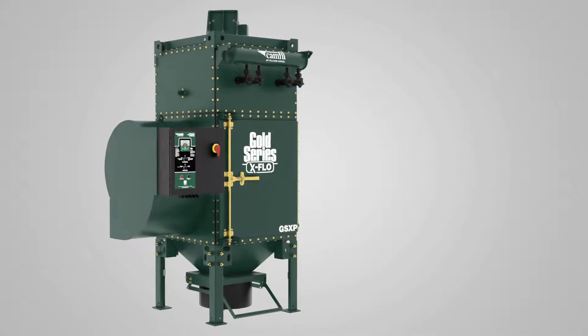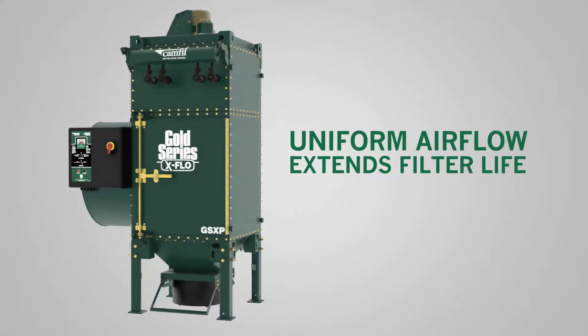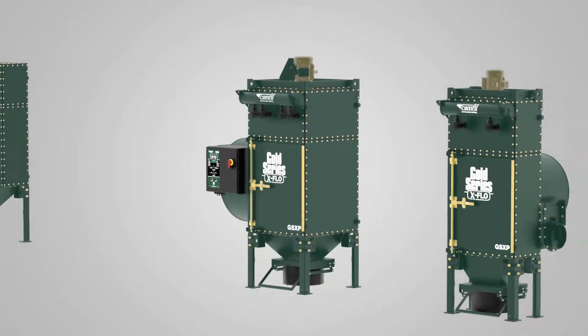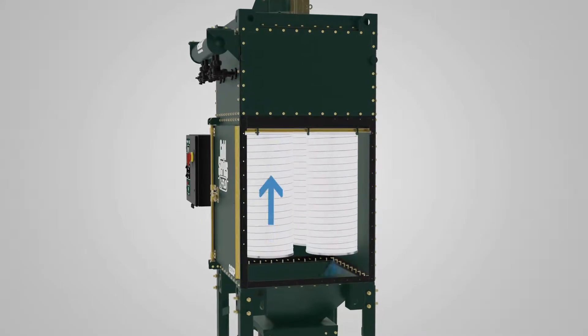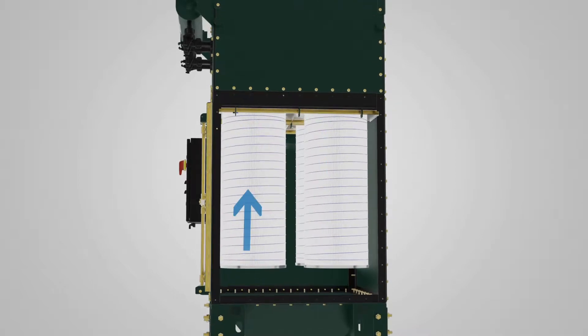Side inlet cross flow technology creates a uniform airflow that extends filter life. GSXP dust collectors handle air flows up to 6,000 CFM using 2, 4 or 6 Gold Cone X-Flow filter cartridges depending on the required airflow. You get the maximum airflow and metal dust processing power for any given footprint while maintaining a low pressure drop.